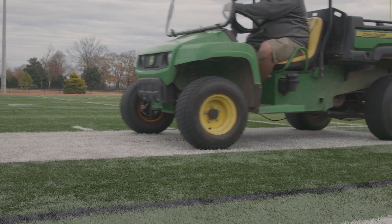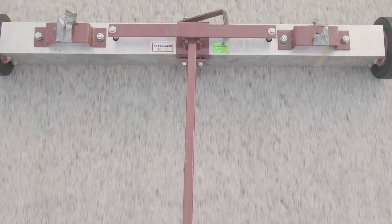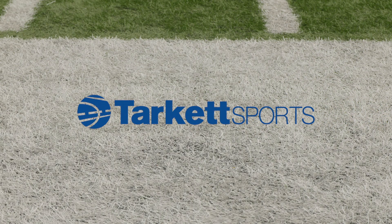The FieldTurf Tow Behind Magnet is an essential maintenance tool to remove unwanted metal debris from the field. The FieldTurf Magnet is a 7-foot wide tow behind magnet. Simply attach directly to the utility vehicle or other piece of FieldTurf maintenance equipment. The magnet will remove unwanted metal debris, protecting your field and your athletes.